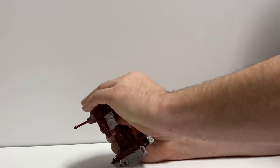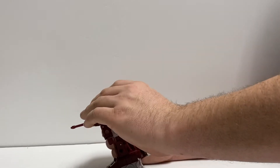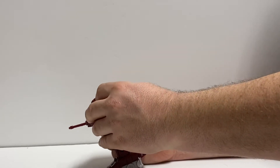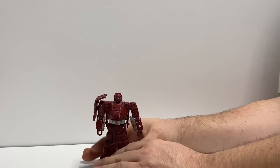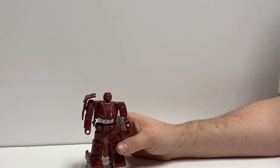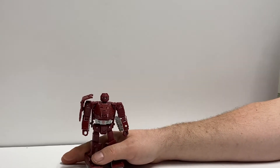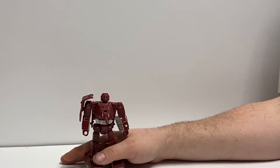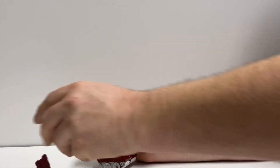I wish that they would have left them with screws — well, there is a screw in this one. I know a lot of these they have been removing screws and putting pins in them, which makes it really hard for customizers because I like to take things completely apart when I do a custom. Anyway, we'll get into transformation. He is a bit complicated with his legs, but the rest of him is pretty simple.